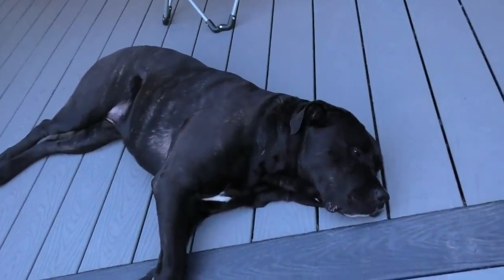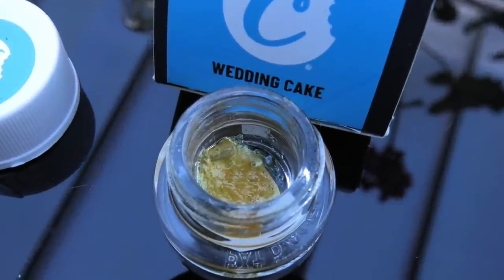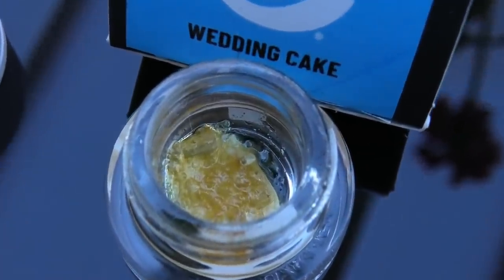It's Toking Tuesday and happy 420 everybody! We're here with Young Blood — what's going on everyone? Stella's on the ground showing right there. Hey Stella! We've got something very special: check this out, this is the Wedding Cake, and it's from the Cookie Fam. Present from Lisa — thanks for the kind gift, Lisa.